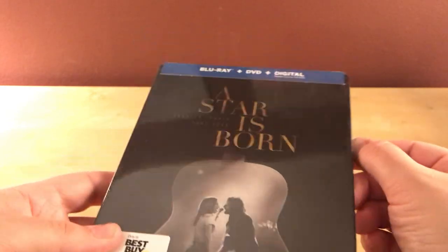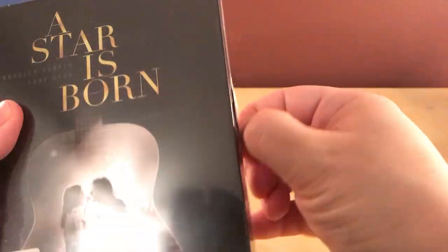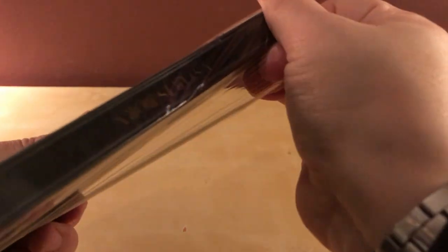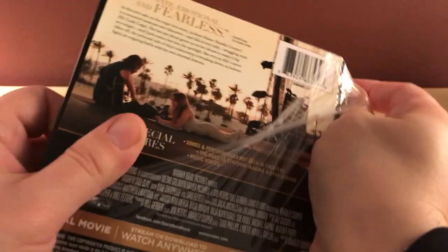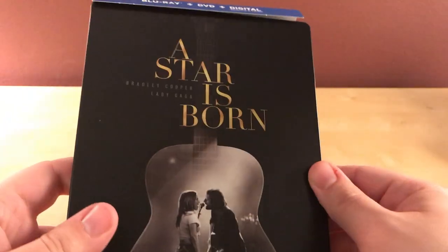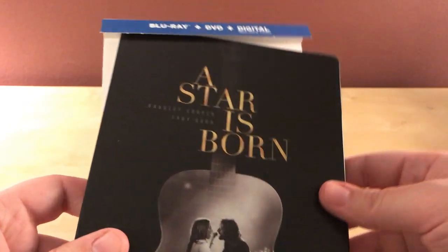I haven't seen this film yet. It's gotten lots of awards buzz and stuff. Actually I've not seen any of the A Star Is Born films. This is the third remake I think — there's the one with Judy Garland, the one with Barbra Streisand and Kris Kristofferson, and then there's another one in there. I've seen none of them. I feel like there was a Simpsons episode that parodied it too. Anyway, I haven't seen it, I'm looking forward to it, it's apparently good.